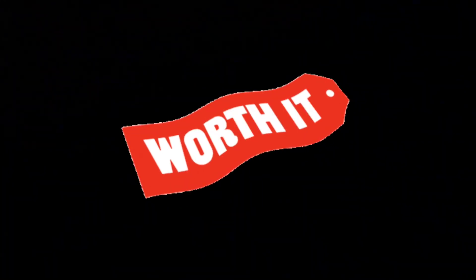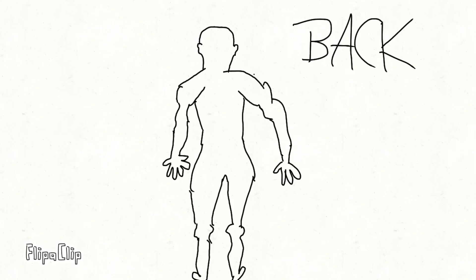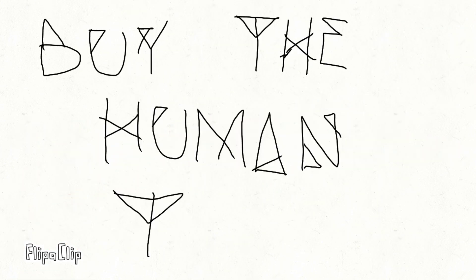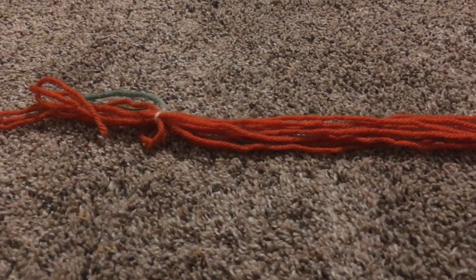When you put the needle in, you will for sure scream. Here's some of our satisfied customers. Do not use if you are the age of zero.